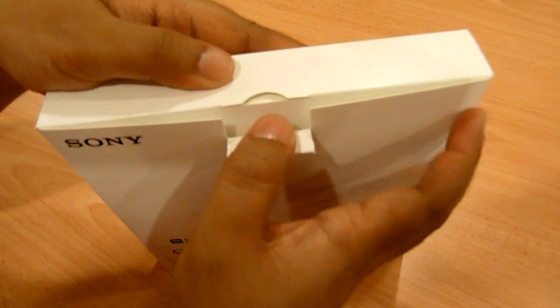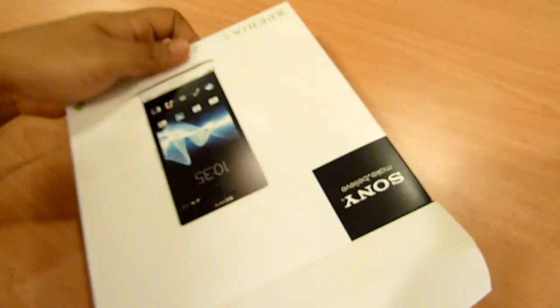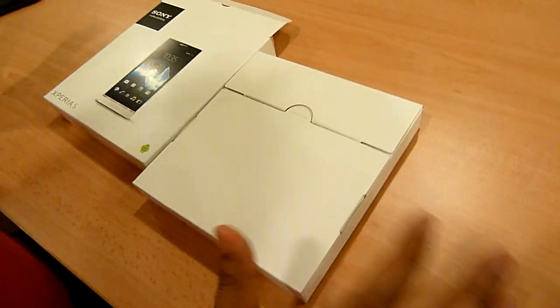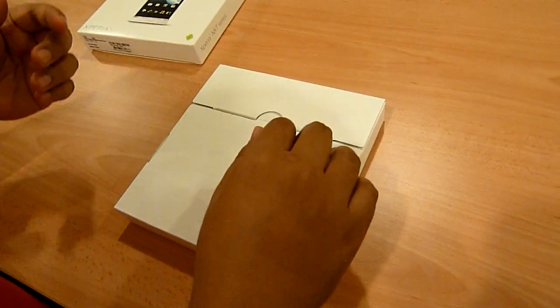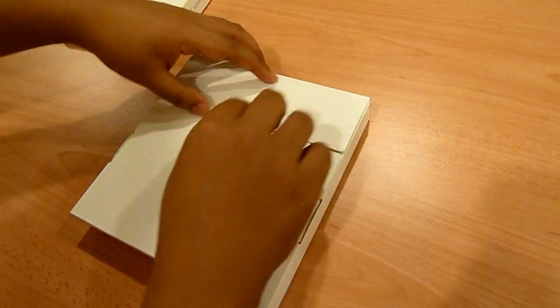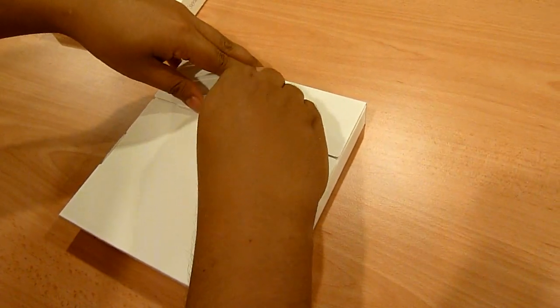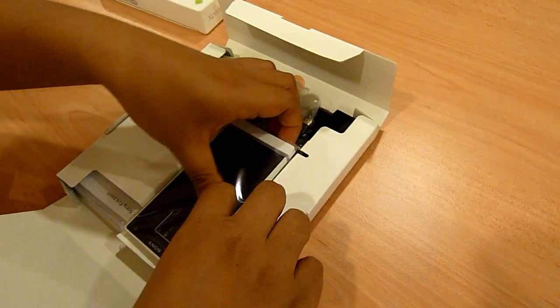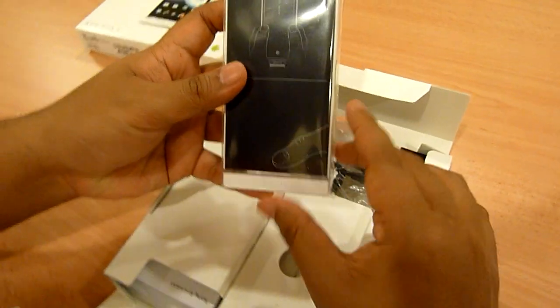So into the packaging — it's nothing special, but let's look at what you have inside. And voila, here you go — this is the device itself, this is the Sony Xperia S.